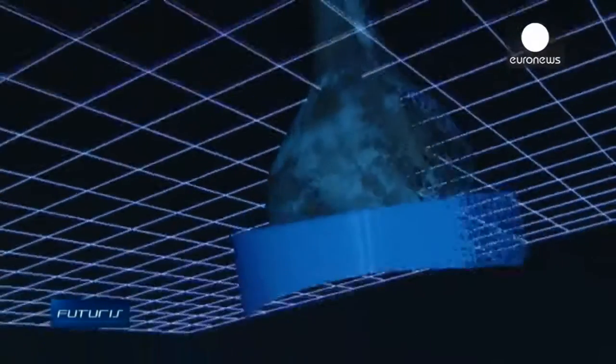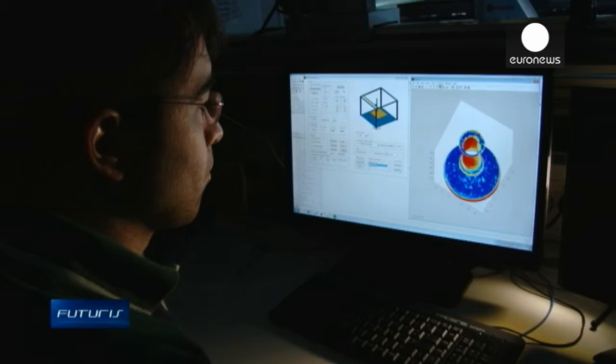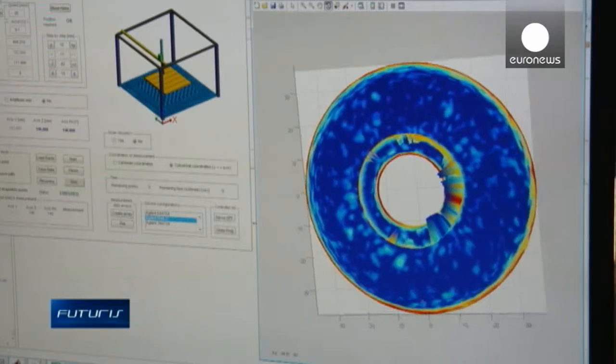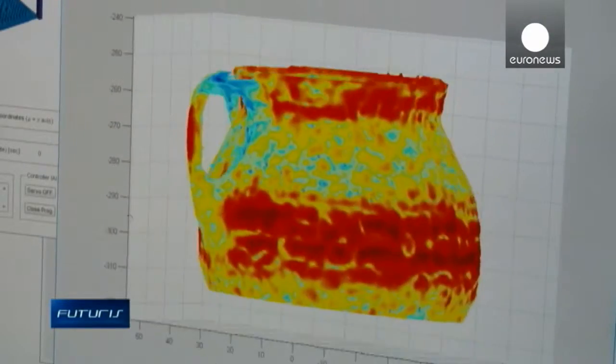The scanner was designed by scientists from a European research project studying both 3D objects and paintings which have a two-dimensional surface. The scanner has a versatility much needed in the world of art conservation and restoration. Existing scanners for works of art are currently very expensive, but this technology has been designed to be much cheaper, resulting in a compact, lighter scanner that can easily be transported to museums or laboratories.